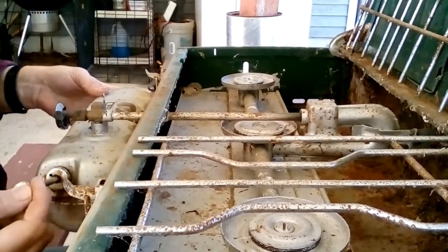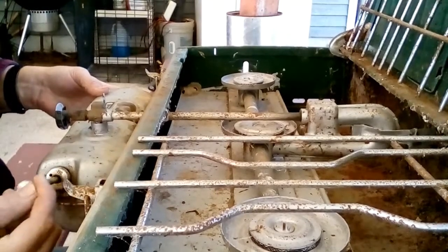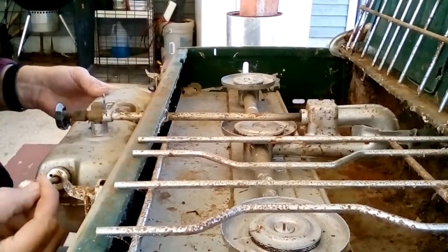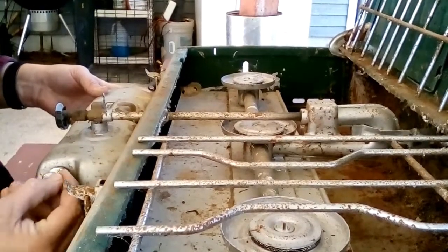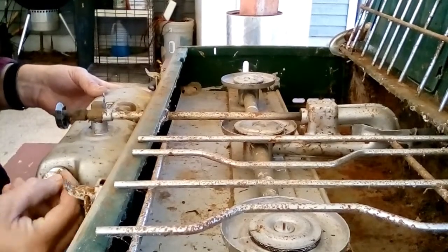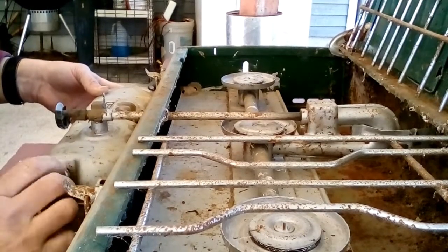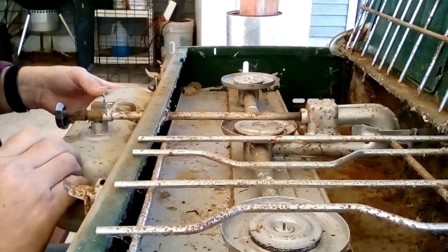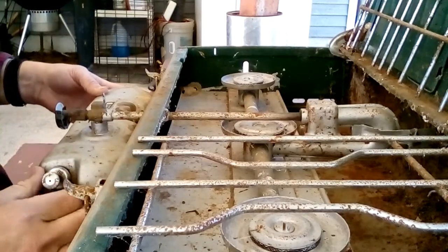I'll put a little oil on that. I don't even think it's going to hold any pressure. I'll put a little 3-in-1 oil down here. I'm hoping it will do something but it don't look like it's going to. Nope. No can do.